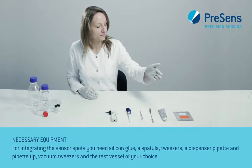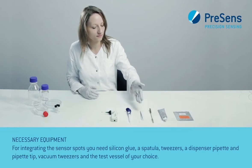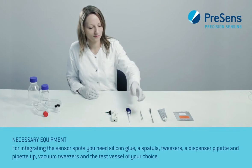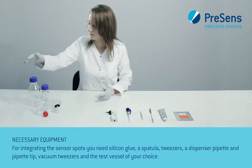For integrating the sensor spots you need silicon glue, a spatula, tweezers, a dispenser pipette and pipette tip, vacuum tweezers, and the test vessel of your choice.